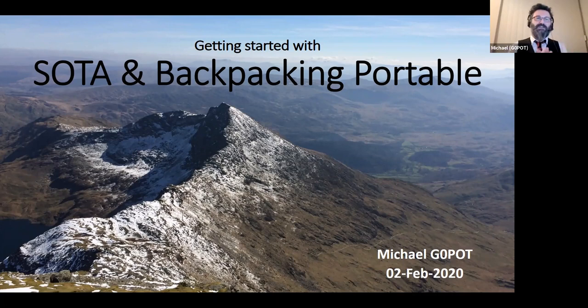If you have seen me talk about Summits on the Air before, you'll know I sometimes go into a lot of detail about the rules, regulations, tools, planning, and health and safety. But tonight I thought I'd make it a lot more fun. I'm going to skip through the rules quickly so we can get on to looking at backpacking portable stations. I want to go through some of the ideas, concepts and great features of a good backpacking portable station.